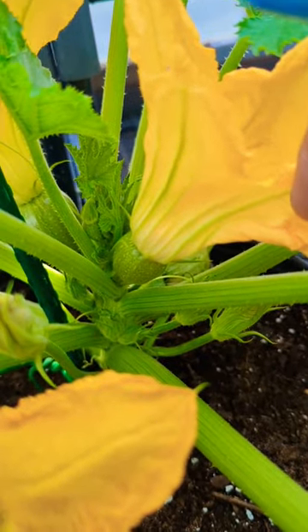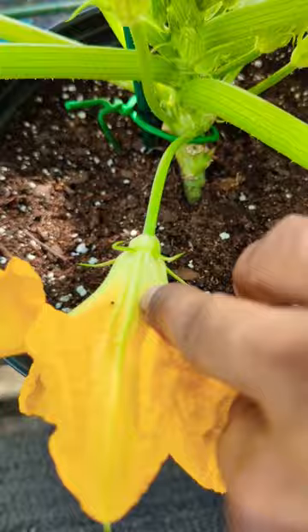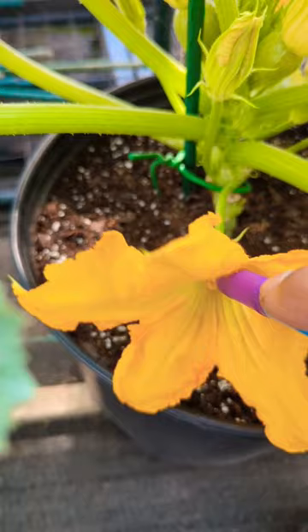You see that's a round one right there — that's the female. The long skinny stem, that's the male. Come in the morning time, get yourself a paintbrush — take your kids' paintbrush — and you see the orange stuff? That's the pollen. What we do is just lightly put it all over the female flower.